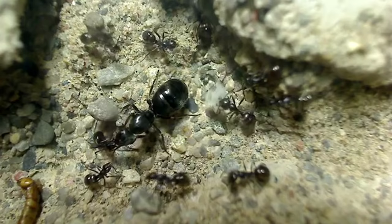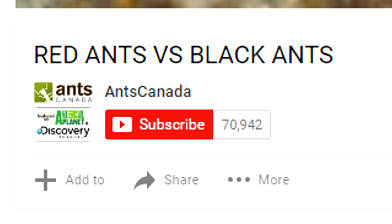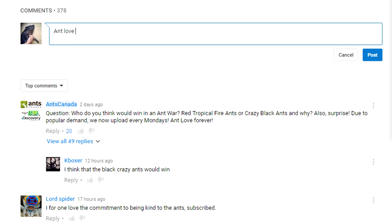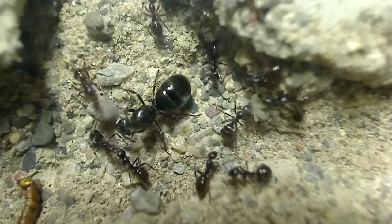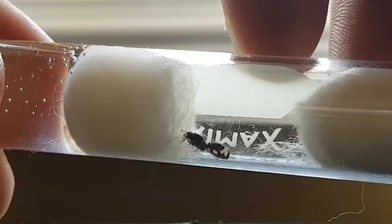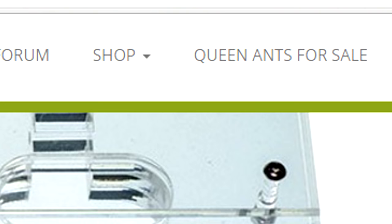Thanks so much for watching this video — hope it helps you out this season in catching your queen ants. If you liked this video, please do subscribe, like, share, and leave me a comment. I love to hear from you guys. Visit us at antscanada.com for all your ant keeping needs. And don't forget — if you have extra queens that give rise to colonies that become too much for you to care for, visit our AGAN project section under Queen Ants for Sale on our website, and we can help you sell those colonies off or give them away to ant lovers in your city or region. Good luck catching those queens!